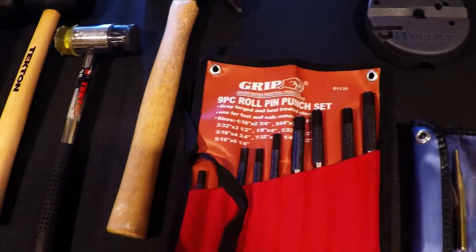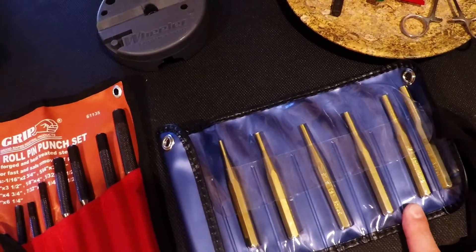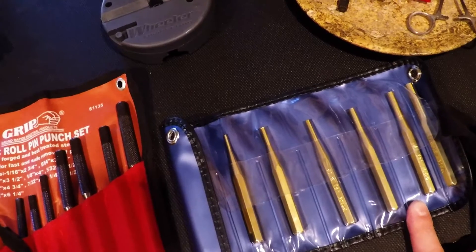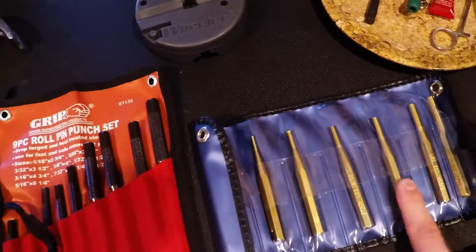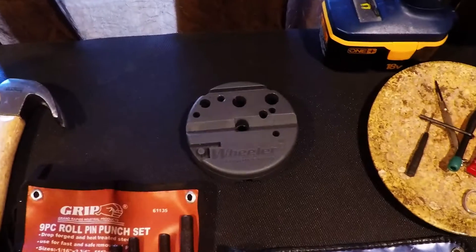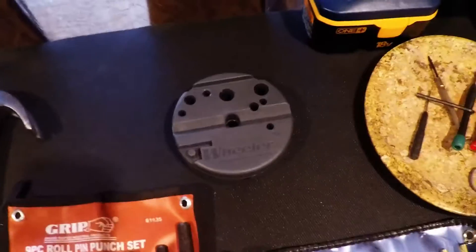Punch set — roll pin punches, whatever punches will work. Brass punches are useful in case you're tapping on your sights or something where you don't want to mar your finish. A bench block really helps with keeping everything lined up when you're knocking out pins.